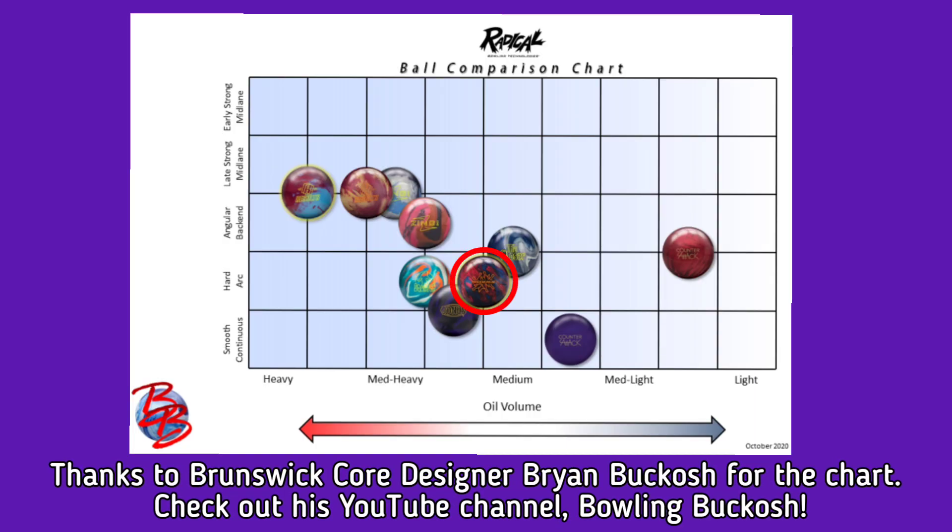As you can see from the chart, the Pandemonium is a hard arcing ball and fits in between the Closer Pearl and the Bonus in terms of motion. This ball is ideal for medium oil conditions, but I've used it on medium to light with no problem — I just had to open up my angles more.